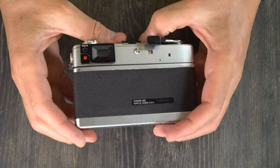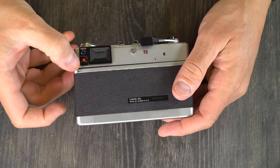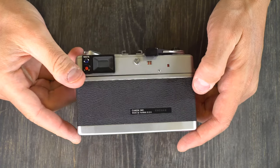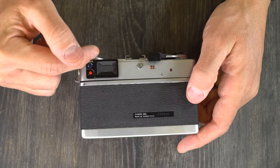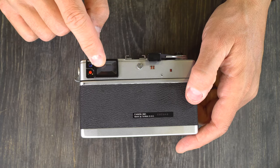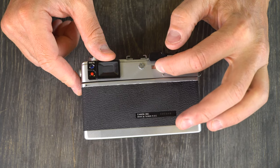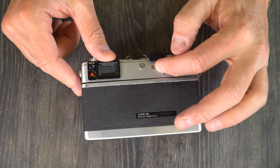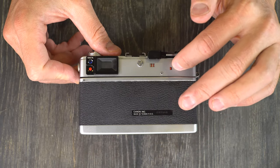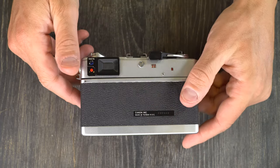On the camera's back, we have the battery check button. If the batteries were working, that little light above it would light up, but the electronics in this camera are shot. Viewfinder window. Rangefinder window. Film transport indicator, which indicates that film is moving in the camera, and then another backup indicator as well. And then the serial number down here — made in Taiwan.